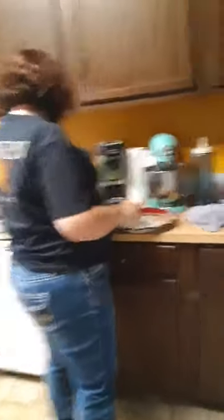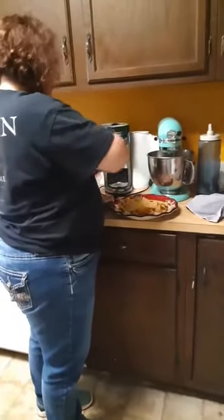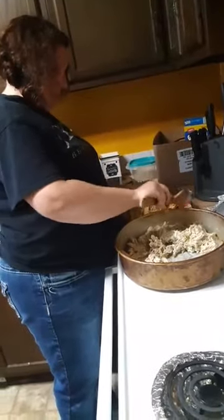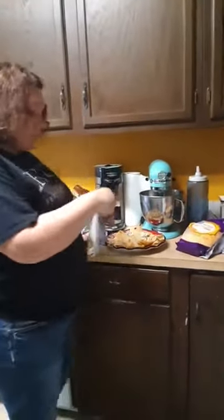Today we are actually going to make chicken crack nachos. We are going to take a few of the tortillas, some of the chicken crack, and then some bacon bits.